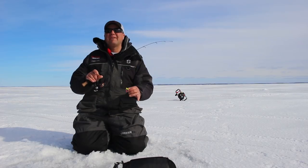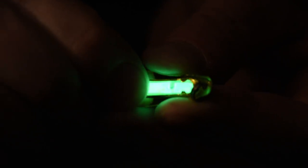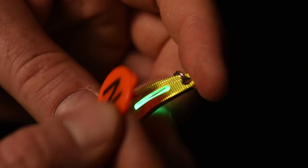With the new Glow Shot Spoon, you can insert a light stick right in the back of the spoon. It gives it a charge up to eight hours at a time — continuous fishing time.